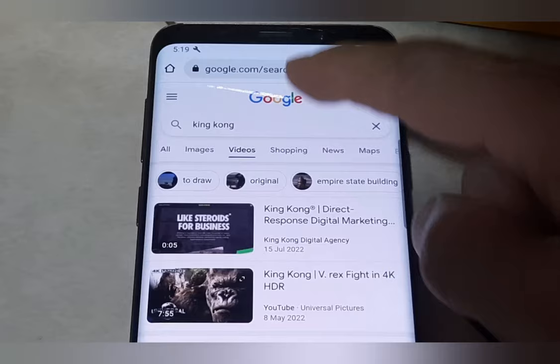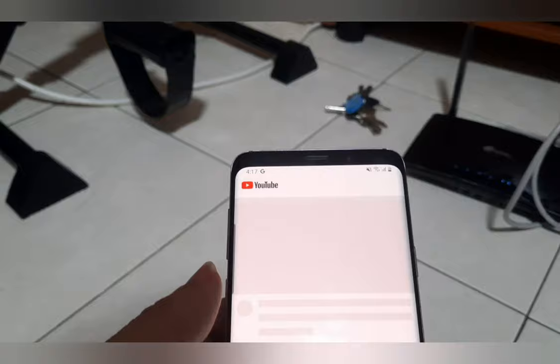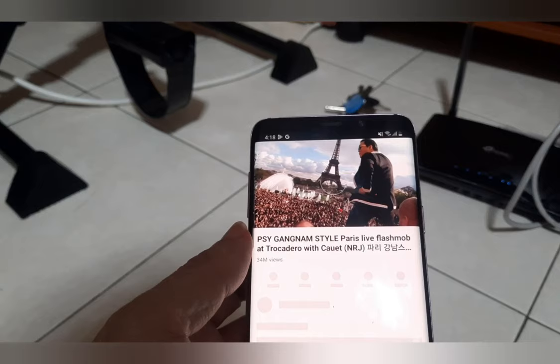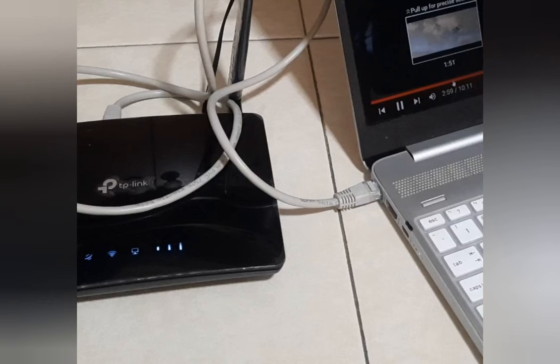Now let's test if I can go online. Let's watch a trailer on King Kong. Perfect. I have been watching for 10 minutes and there is no intermittent disconnection. I go on to surf the net and everything looks good. I don't even feel there is a difference between using this SIM card router and my data plan. The LAN ports at the back of the router can also be used to connect to your laptop if you prefer a wired connection.